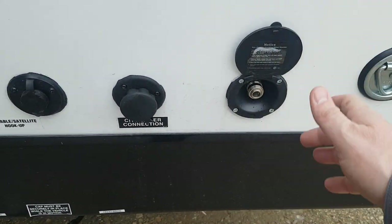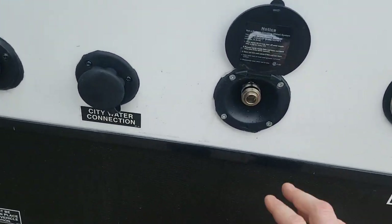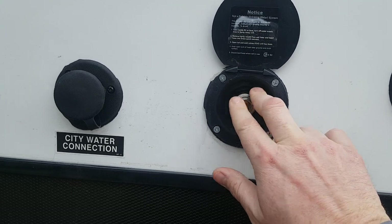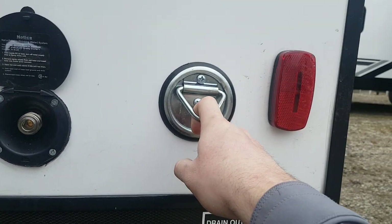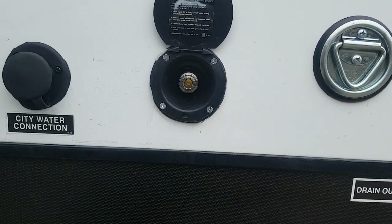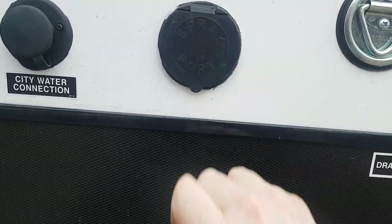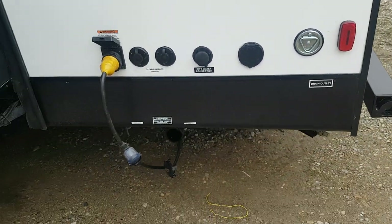There's a city water hookup and a spray port. The nozzle from the front storage compartment connects right onto this. There's also a dog leash clip right here, so you can spray your dog down — if he rolls around in the mud, you can hose him off before he goes inside the trailer.